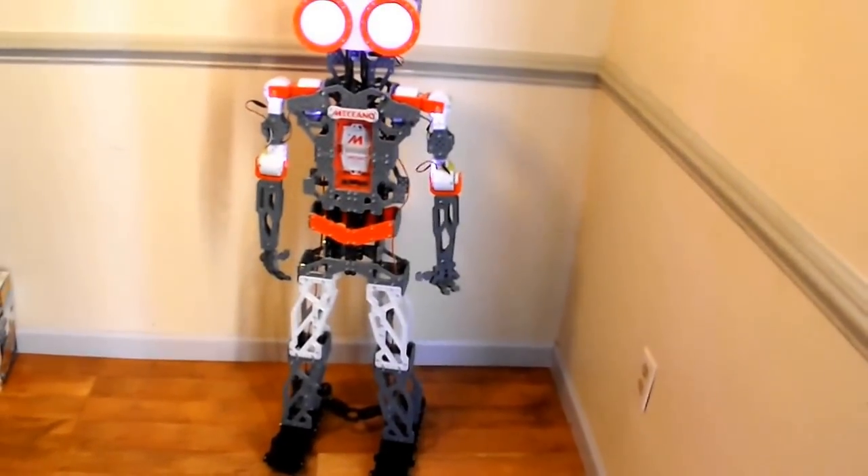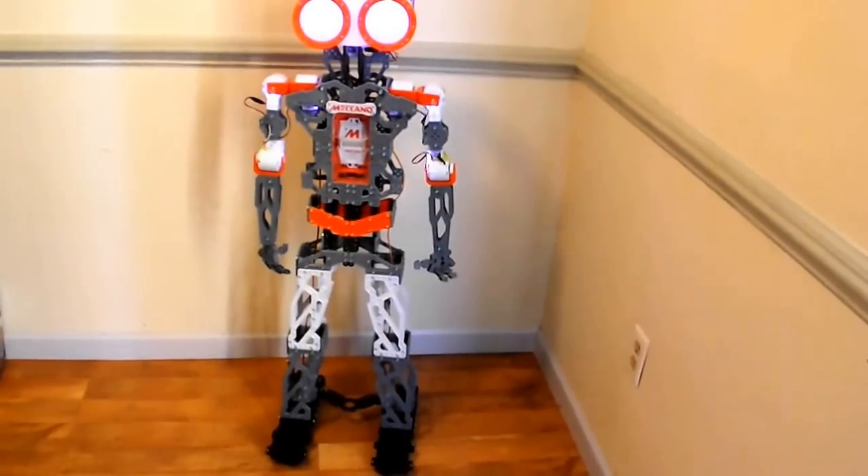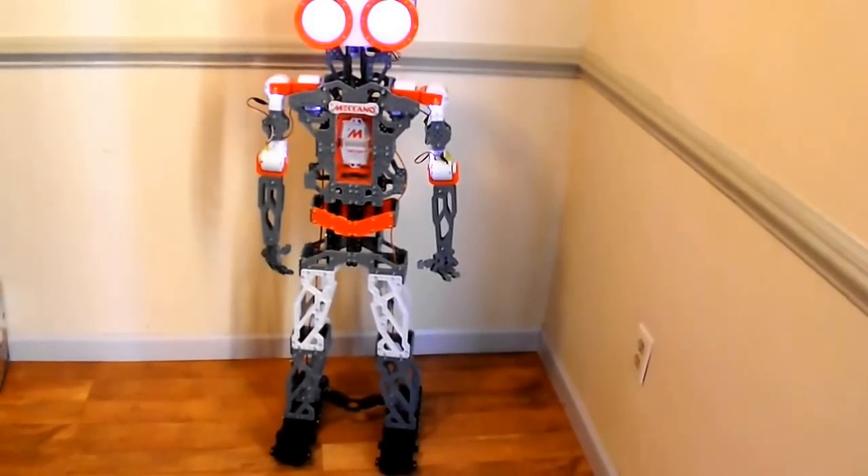As you can see, that was the systems check for the Meccano G15 KS robot.